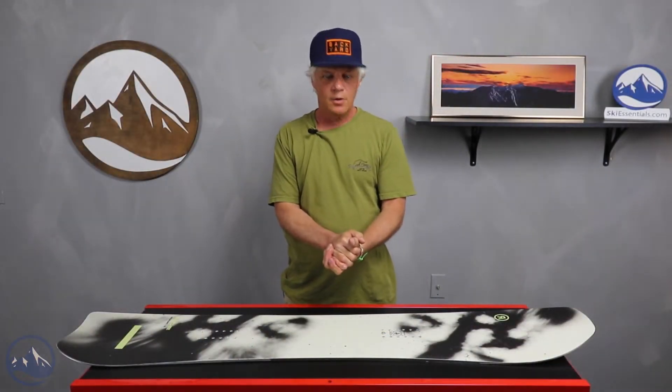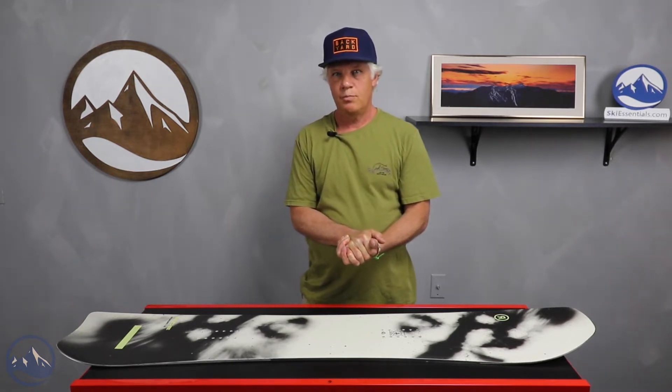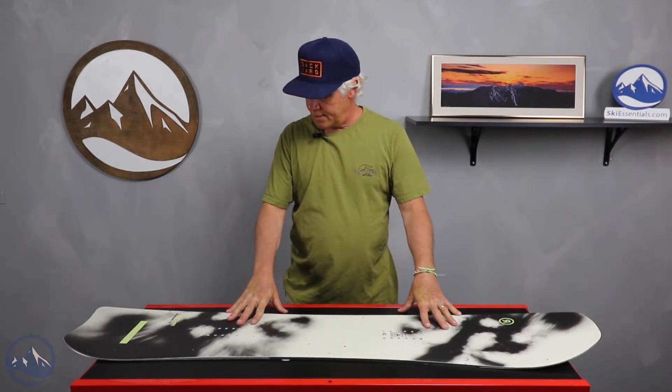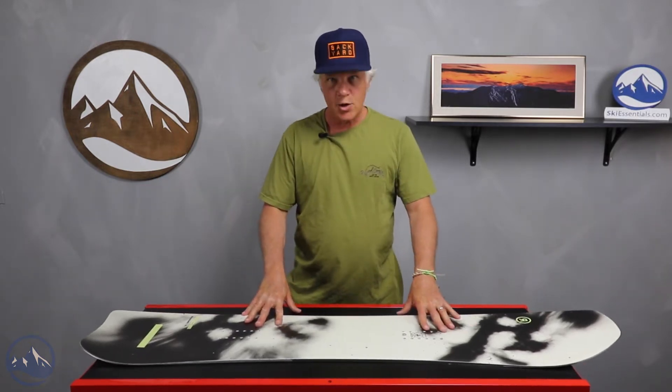Hello snowboarders. JG here with SkiEssentials.com in Stowe, Vermont. I'm here to go over the 2022 board test that we did this past winter, and I'm going to review the Ride Psycho Candy.